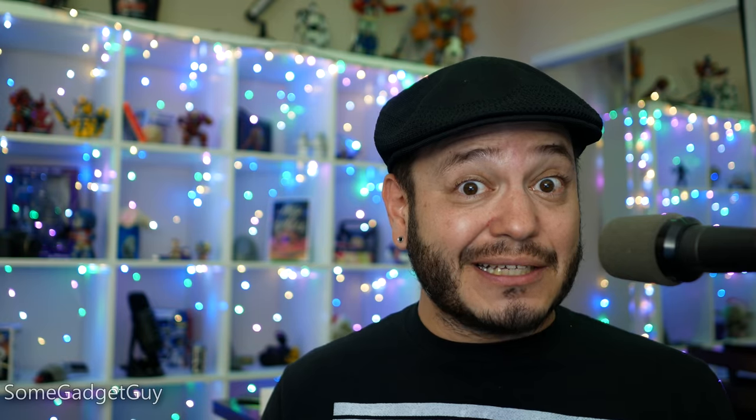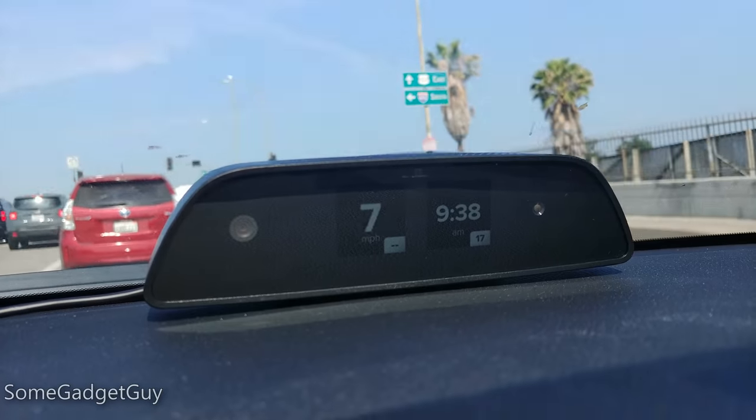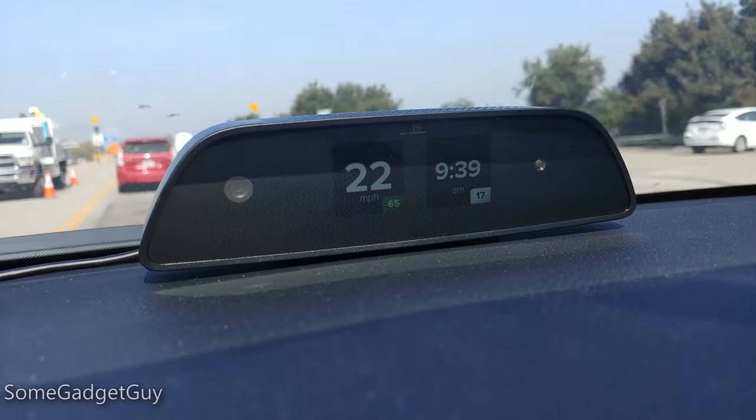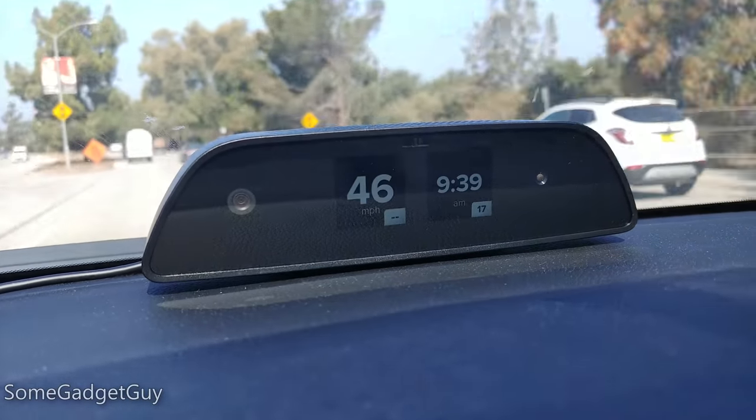We're all used to that, but really, that's not good design. Finishing up this review and pulling the Raven out of my car to send it back to the manufacturer, I immediately missed having that little piece of information in my peripheral vision, which was very easy to access.